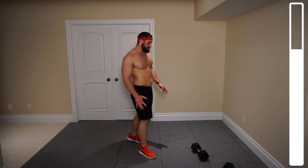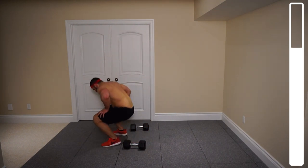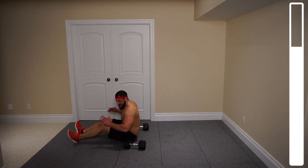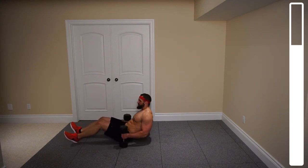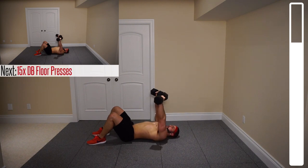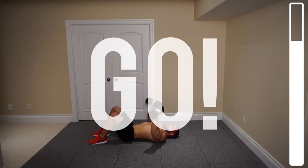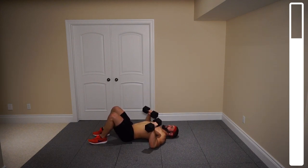Next we've got some dumbbell floor presses to hit a little more of that chest. Grab the dumbbells on each side, get your feet on the ground. We're technically doing a dumbbell bench press but we can't go full distance because the elbows will hit the floor. That's why we did the plyo pushups first — to pre-exhaust the chest. Come down until elbows touch, then right back up. Don't spend any time at the bottom — constantly in motion. We've got 15 repetitions. Make it a nice explosive press; elbows can just lightly touch the ground.